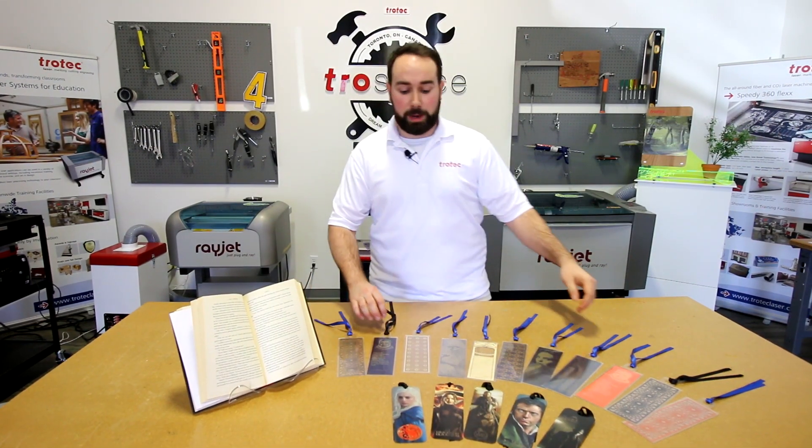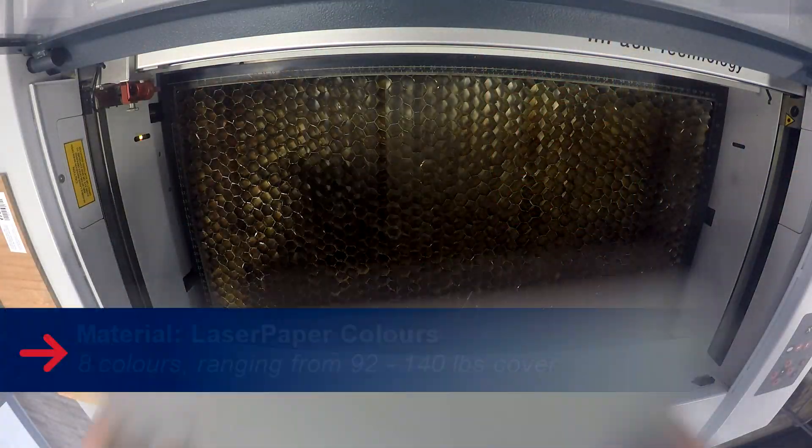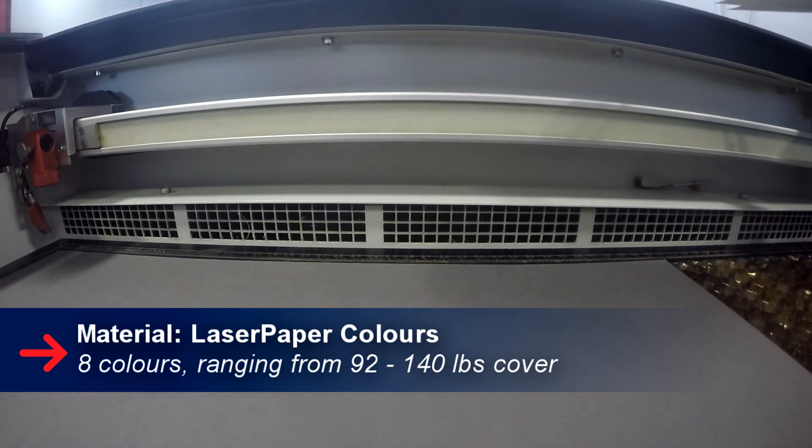First we'll start with our colored laser paper. To make these bookmarks we put our colored laser paper into our Speedy 100. We then engraved and cut out our design.